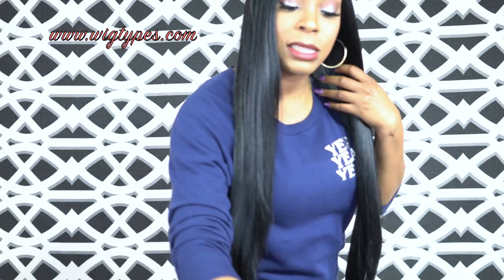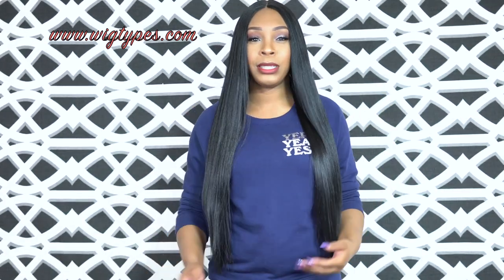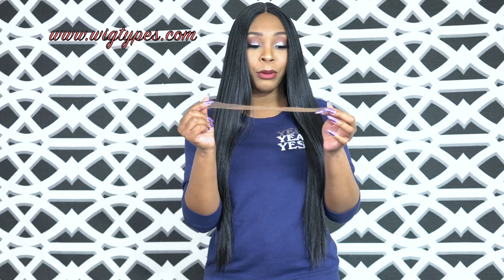Lately a lot of people have been asking about the color of the lace when I review wigs. This one has like a light brown color — I'm not sure if you can see it well. It is a soft lace, really soft — not one of those hard plastic laces. It's not quite as soft as Swiss lace, but it has a really nice texture. It's soft and comfortable.